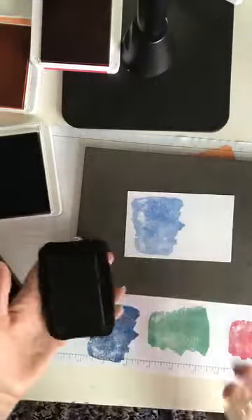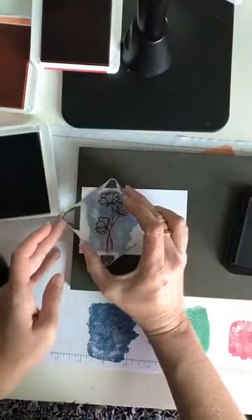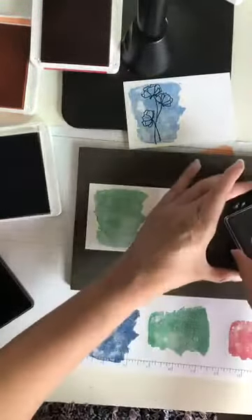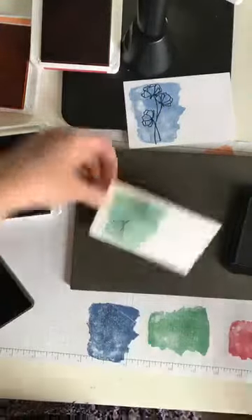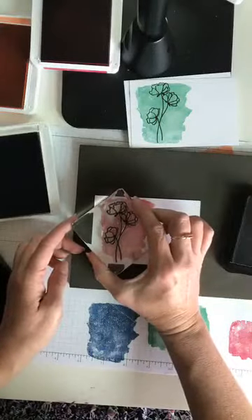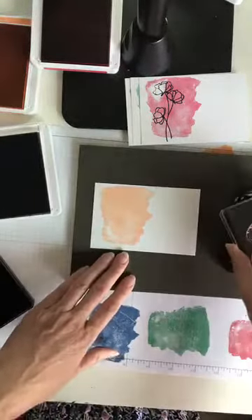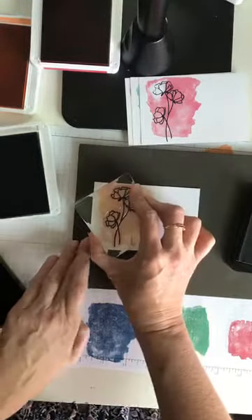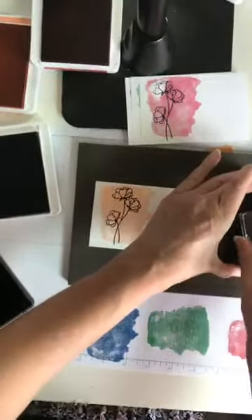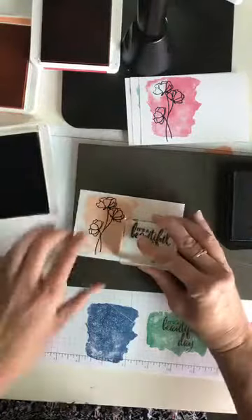I've got a Memento ink pad — I just re-inked all my Memento pads, I have about ten of them that I use for class, and I re-inked them this week. I'm going to stamp my flowers with it. I have my black out — I'm going to stamp my greeting. I like to stamp it on scratch paper first to make sure it inks up properly, then set it right over here in the right-hand corner.